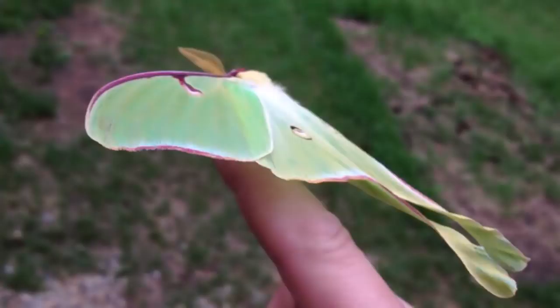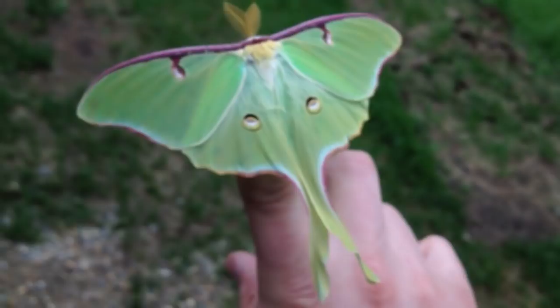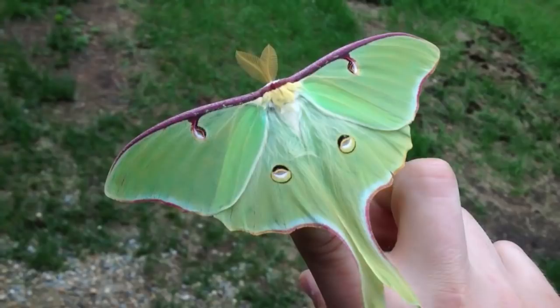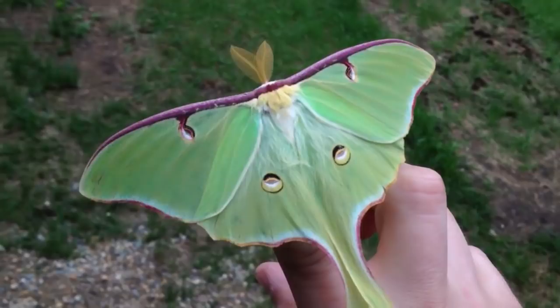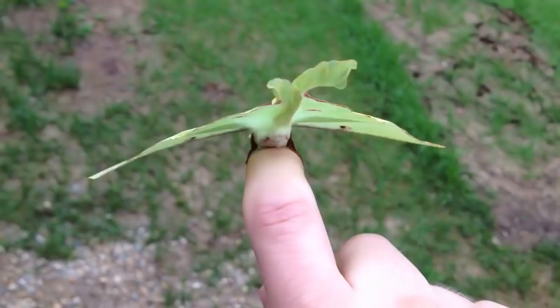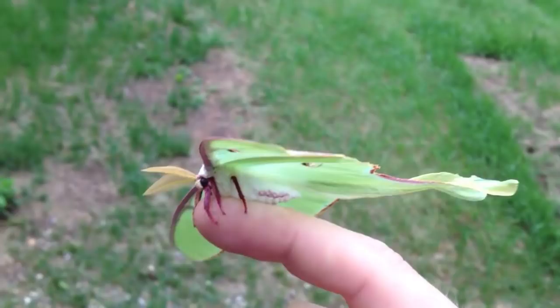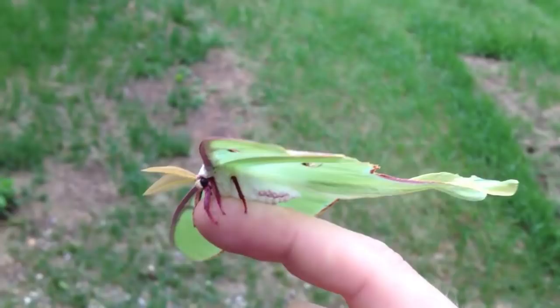You can see he's got his wings stretched out, probably to dry them. Just a beautiful color. But I'm going to put him away now in a safe spot.